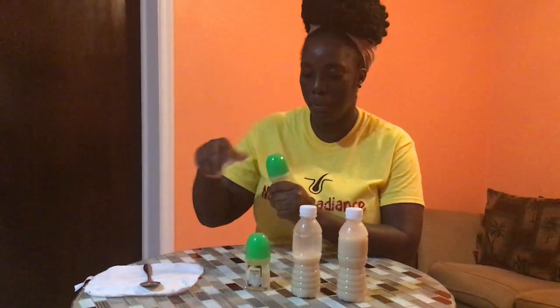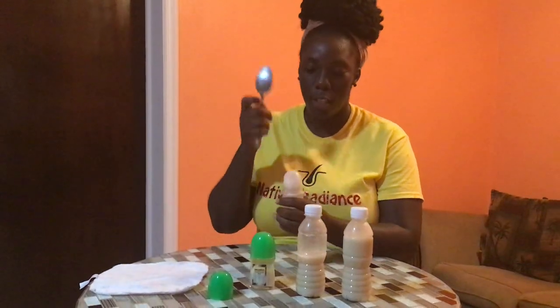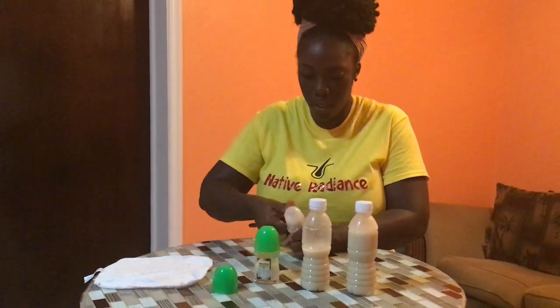First you're going to open your cover and set it aside. Get a spoon — you're going to use your spoon to pry this plastic part right here. It's not very difficult. Caught it.